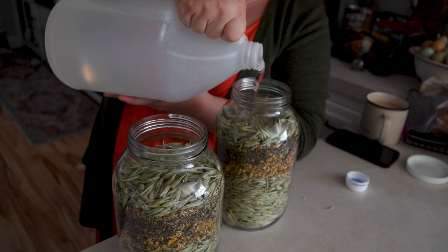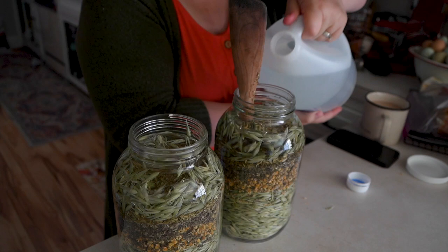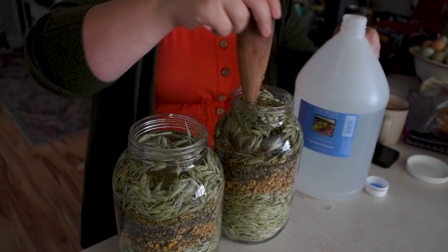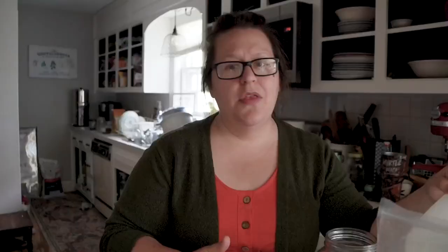I'm going to start by putting in the milky oat tops, then adding in all of the other ingredients. Once I get to the very top of the jar, I add vegetable glycerin — preferably organic — to cover all of them. You may have to sit for a little while and wait for the glycerin to really absorb into all of these herbs. If you need to add a little more, you can. As long as the glycerin covers the herbs at all times, that's all you need to worry about.